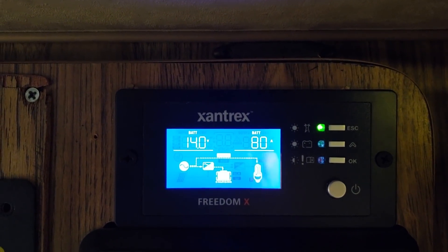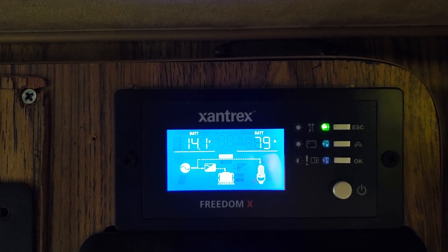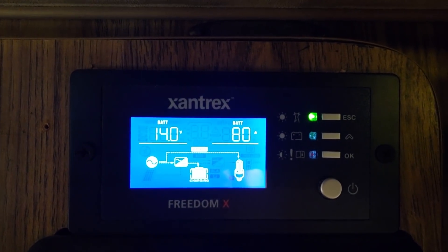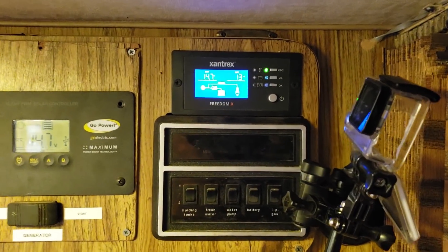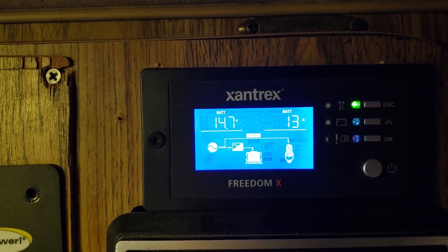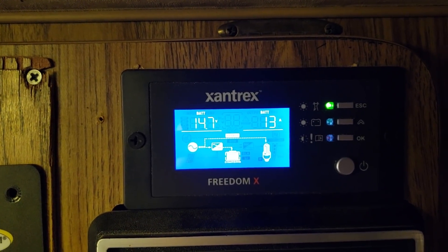I'm giving it the full 80 amps to charge up those lithium batteries. We're at 14 volts now — I was just running it around 20 amps but that was going to take forever, so I knocked it up a notch. This Xantrax is pretty impressive and can handle up to 80 amps of charging. We're now at 14.7 volts, which is fully charged, and the amps have dropped down — they are fully charged and we are going to light this candle.